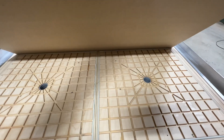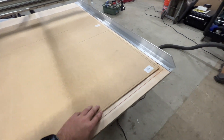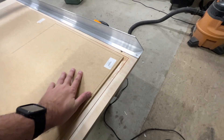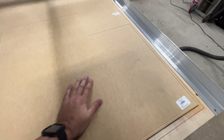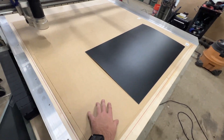Each one of these zones can be turned on and off. So when you put the MDF down, the second that you turn it on, it sucks that down to the table, pulls that seal, and allows you to stick stuff to the table.